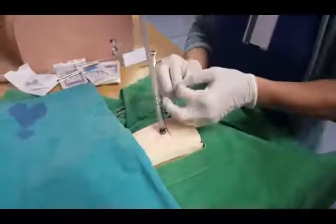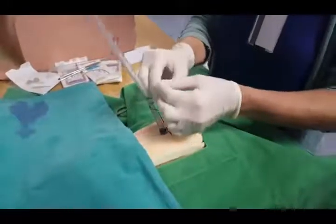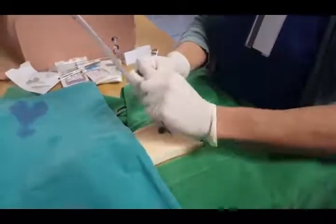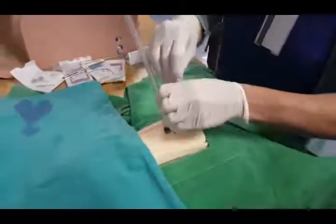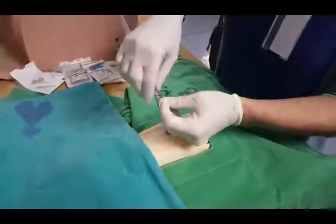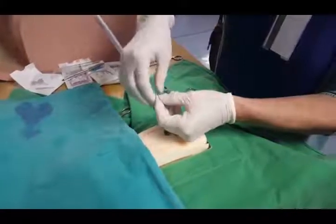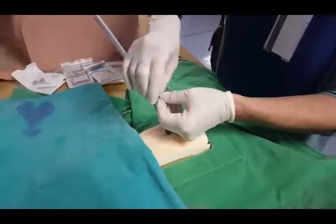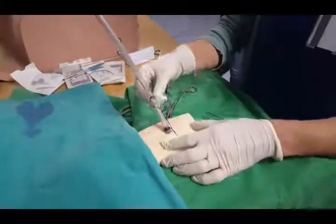Then you basically just wrap it around and tie it off in a simple knot with the top there. That's basically the gist of it. And there you can see it's nicely anchored in.